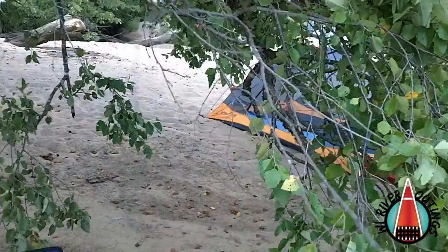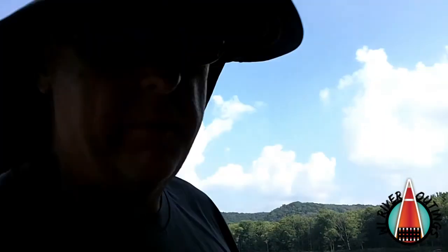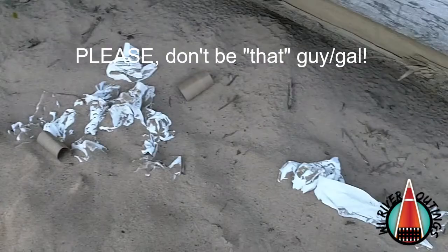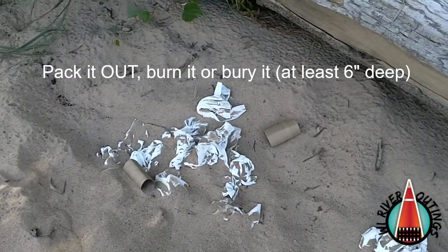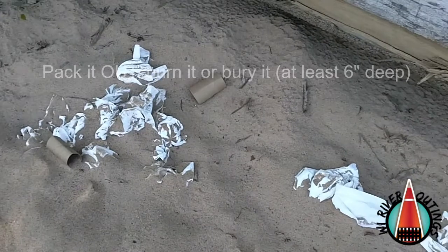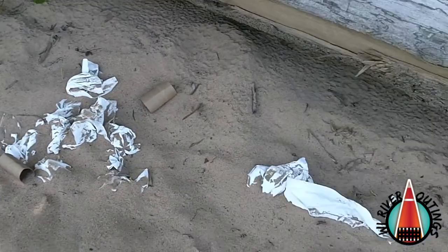I'm going to break some of this down and start setting it up. While I'm recording, I wanted to show you something that's not a good way to handle things. Folks probably used this as a place to go to the washroom on the river, and rather than packing it out or burying it, they just left it. We're going to collect all this and burn it tonight. But while you're on the river, it's always a good idea to bury, or better yet, pack out what you use and not leave it behind.